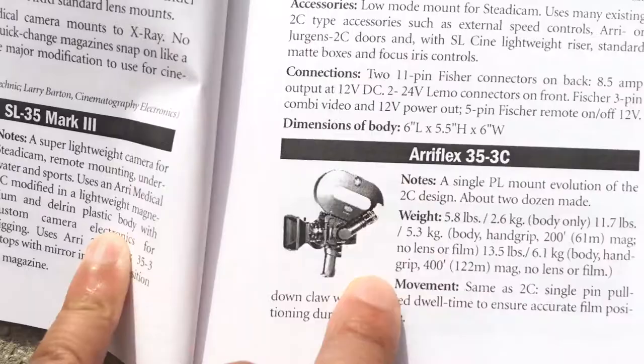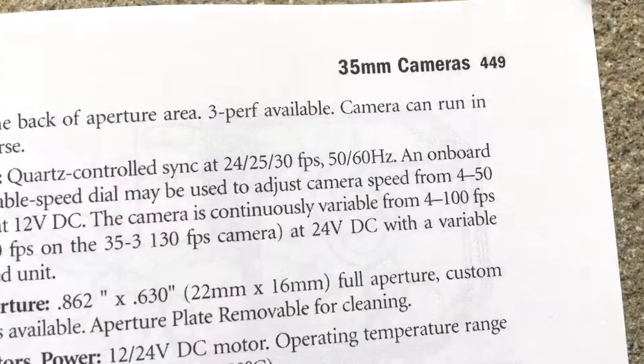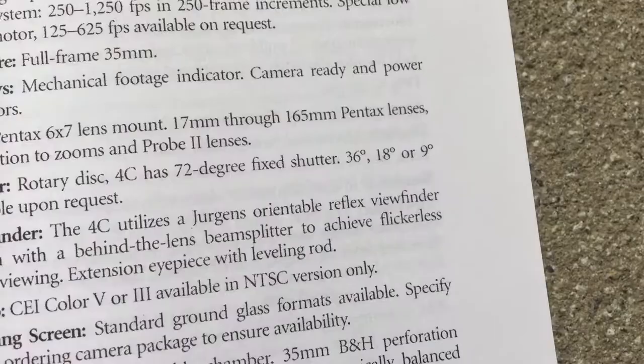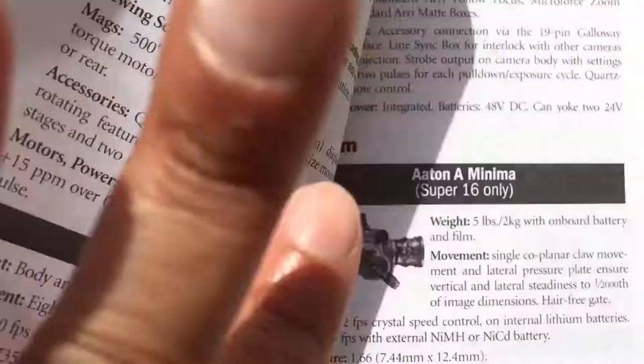There's the Arriflex SL35. It has a breakdown in the 35mm section. You got your Arriflex 535C, a lot of 35mm cameras, the Photosonic 35mm E4ER — schematics still.